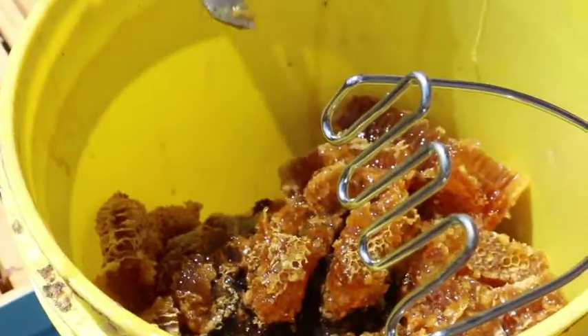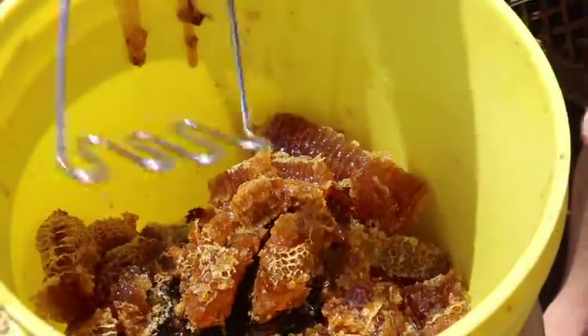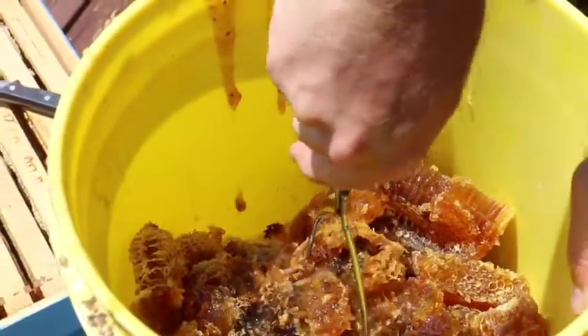Some of the honey is new, freshly drawn wax — nice and soft. That's the best; it crushes up so easy. That's cut up pretty good, now I'm going to use my potato masher and crush it some more. All you do is just take your masher and do that with it.